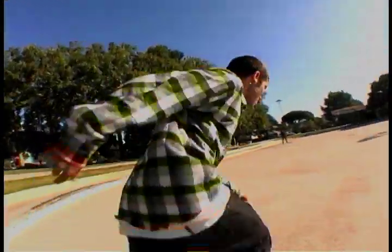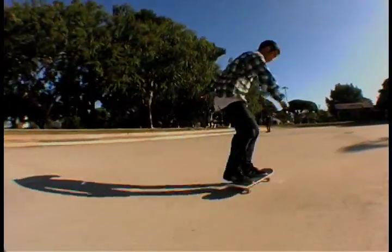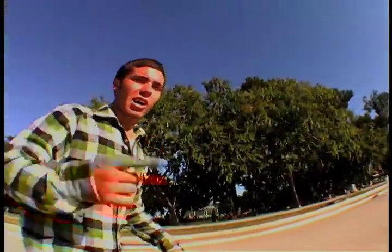Before you learn to tray flip, you want to learn how to shove it. So once you get your shove-its and your kick-flips, you might want to get your varial flips.